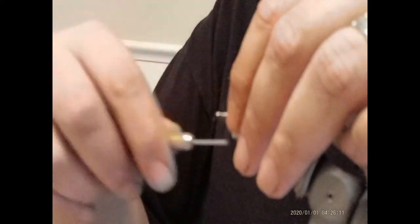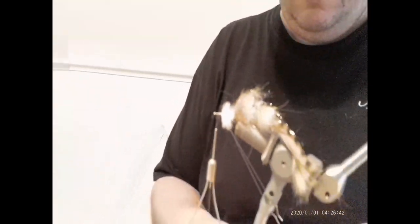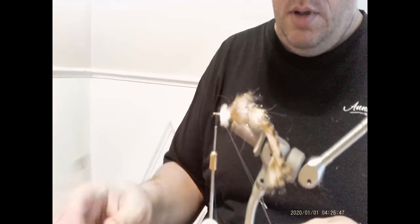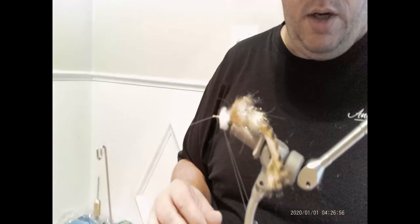I tie a couple different variations of this fly. Instead of using rabbit strips in the back I'll use marabou — the Montana stuff works really well — or maybe a couple different strands of tan, white, or whatever color your gobies and sculpins are in your area. Black works pretty good too. So I'll make my third loop here, lock it in. On this one we're actually going to use some rubber legs, so I'm going to leave a little bit of space up front to tie those in. Find my dubbing tool and we can make our third little loop.